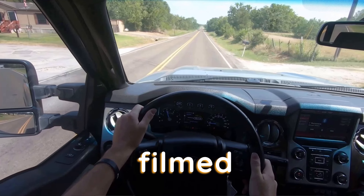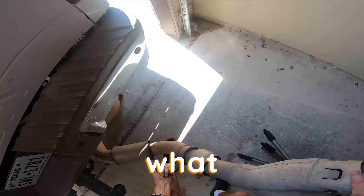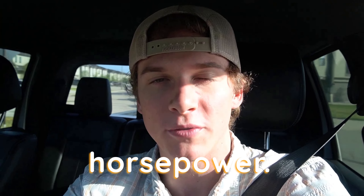Powerstrokes — from the 7.3 to the 6.7, I filmed them all, seen them all, and drove them all. Today in this video, I'm going to show you guys what mods you can actually install on these trucks to get them to double their horsepower. The special thing about this video is we're going to try to actually double the horsepower on each of your Powerstrokes with only three modifications.